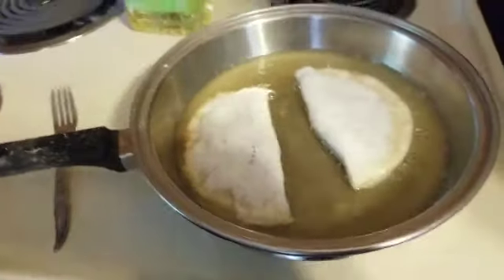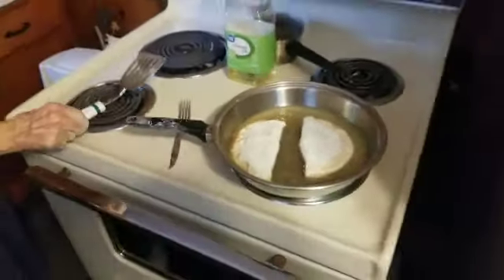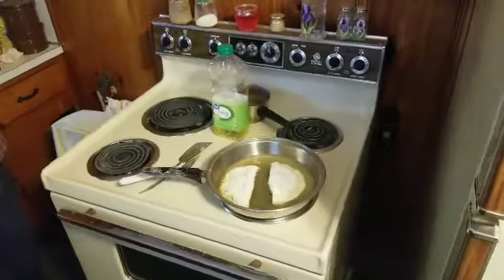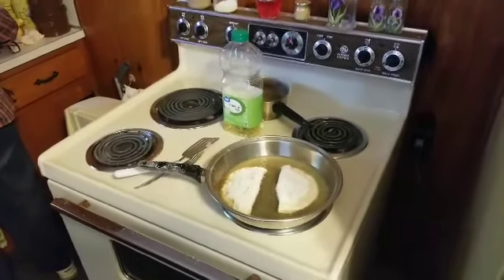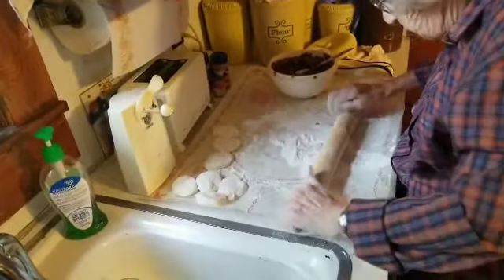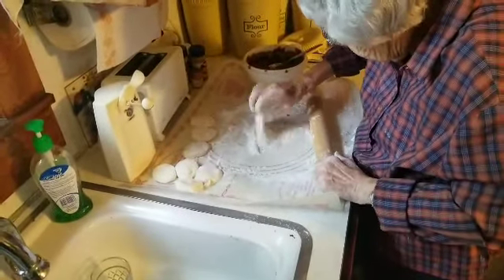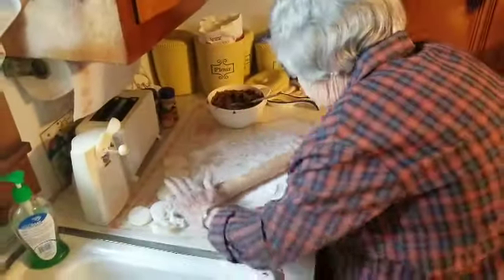Sorry about the lighting. You can see the brown edges — she's about ready to flip it. She's got two in the fryer and getting ready for number three while those cook. Making use of her time — you have to when you're making these.